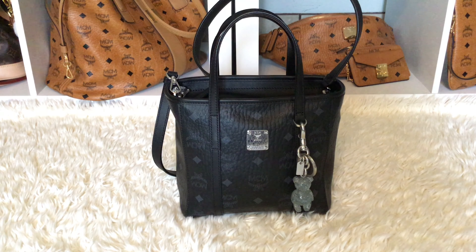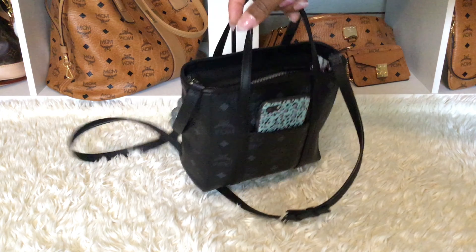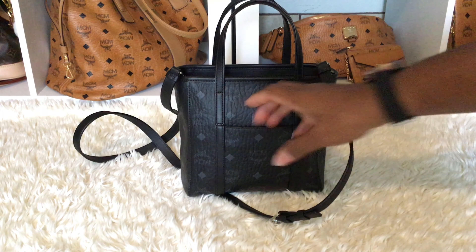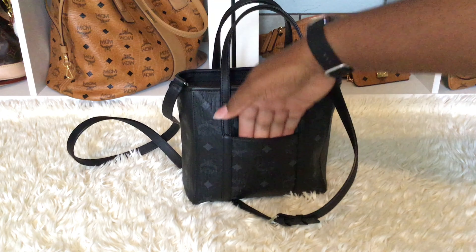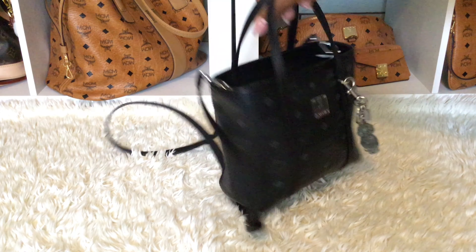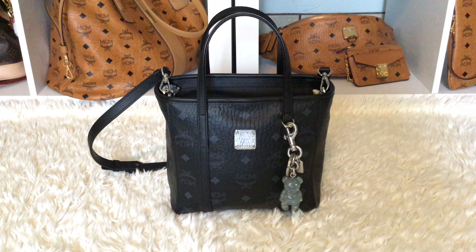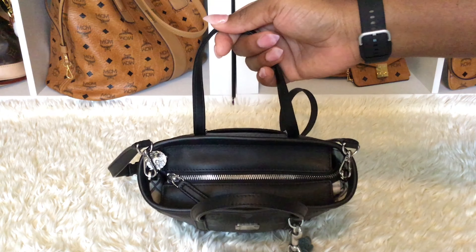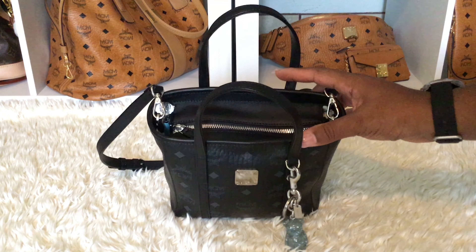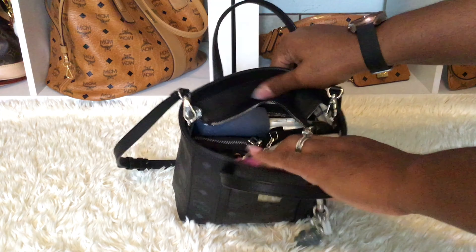This bag holds a lot for it to be a mini bag, it really does. Starting with the back pocket — my phone fits so well, and you could probably stick receipts or a card in there too. Some of my fingers fit down there, so it's a great little pocket, though it's not too big. It also has a top zipper and I am able to zip the bag up with all my items inside, though I usually wear it open.